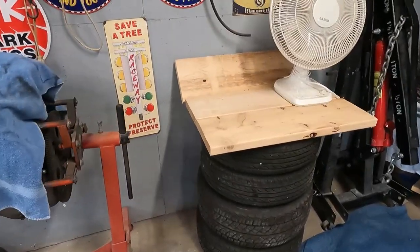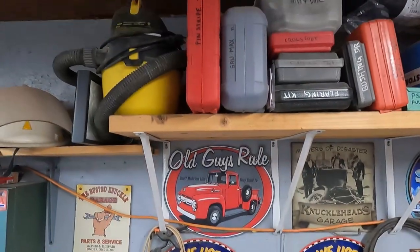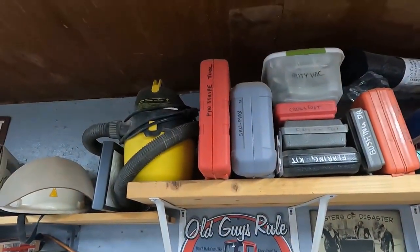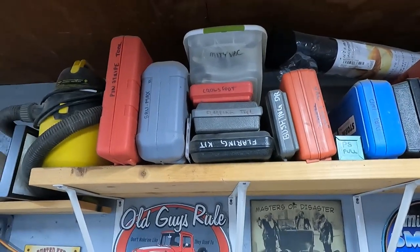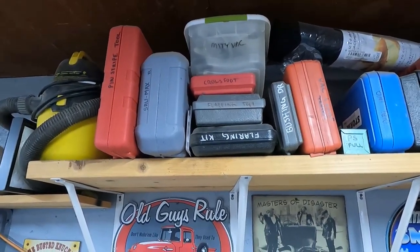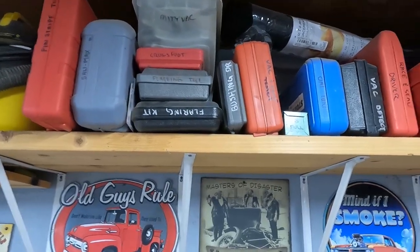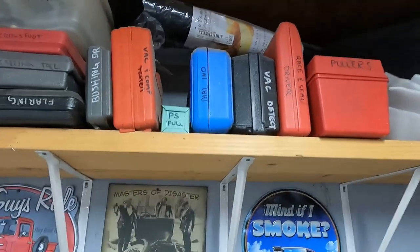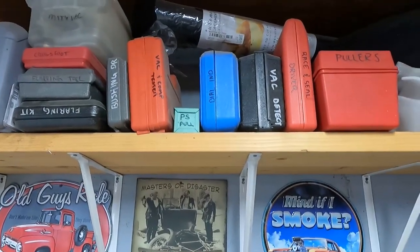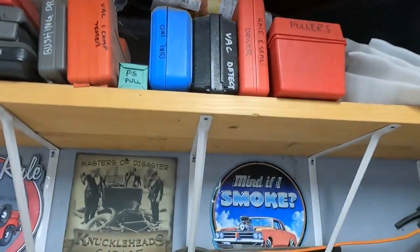Wheels and tires that are going to go on the Camaro — I kind of just made them into a table for now. Up here I have a pinstriping tool, Dremel Saw Max, a MightyVac for bleeding brakes — which I'm not real fond of. Some crow's foot wrenches, a couple different flaring sets, bushing drivers, vacuum and compression testers, different pullers, dial indicators, a vacuum leak detector, more bearing drivers, more pullers — you never have enough pullers.